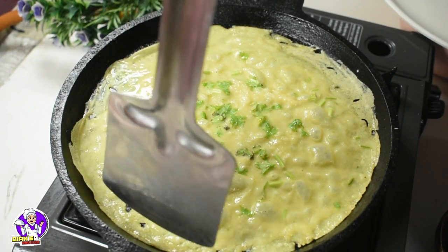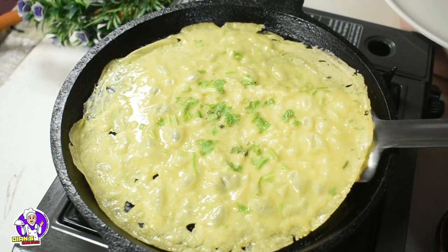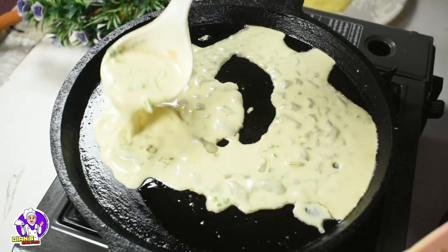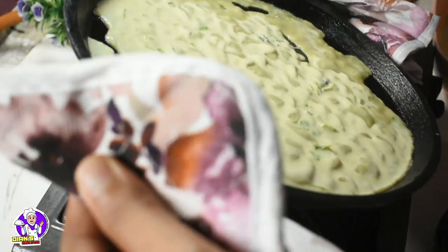I will add some more chicken seeds. Let's try it again.